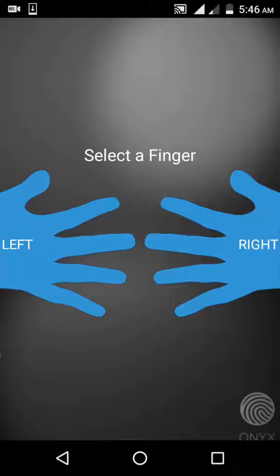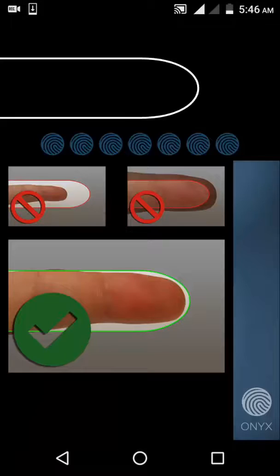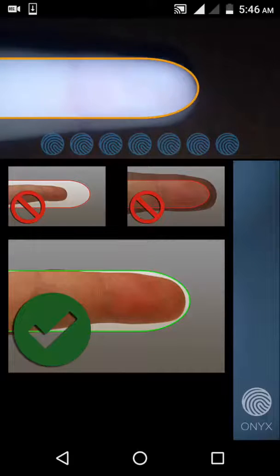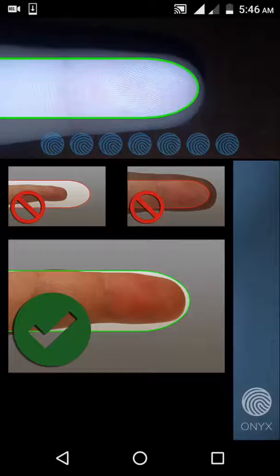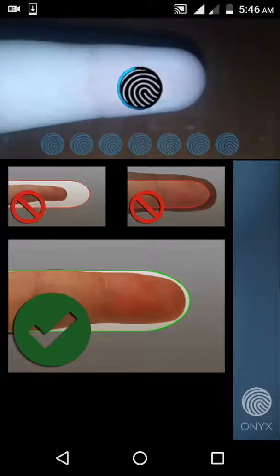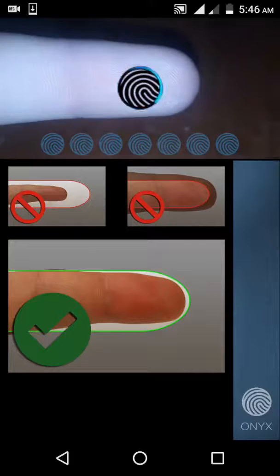Select 'Continue.' You have to select the finger and put your finger on the sensor — not too far and not too close — until it captures it seven times.